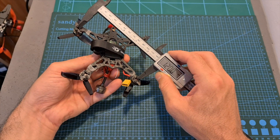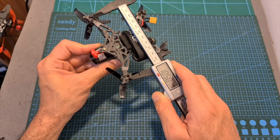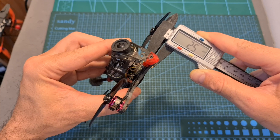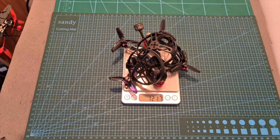As for the frame, its wheelbase is 120mm, it features a dead cat pattern so the propellers are not going to get in your view, and the thickness of the bottom unibody plate is 2.5mm. The weight of the Titan 120X is 103.1 grams, and 121.7 grams including the plastic propeller guards.